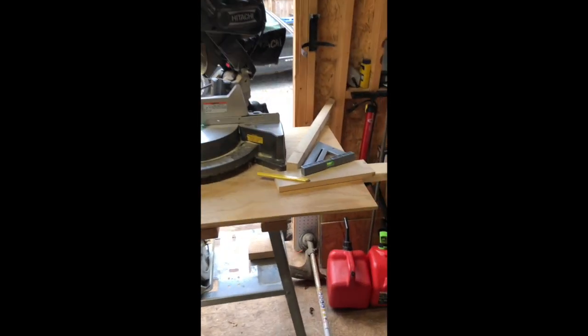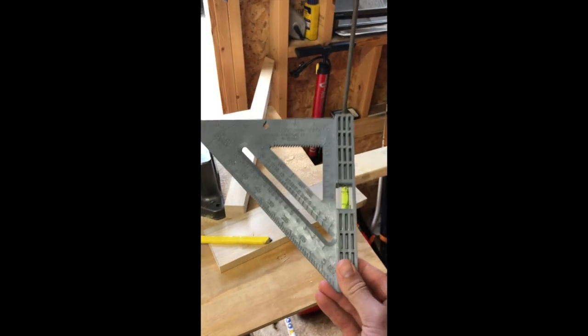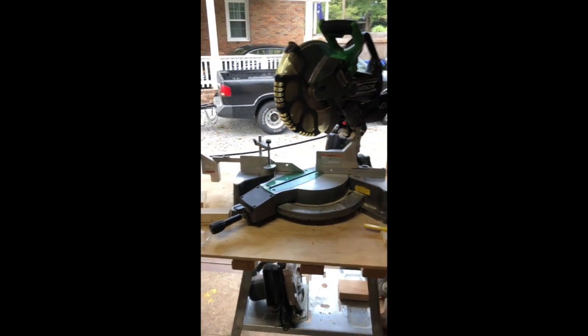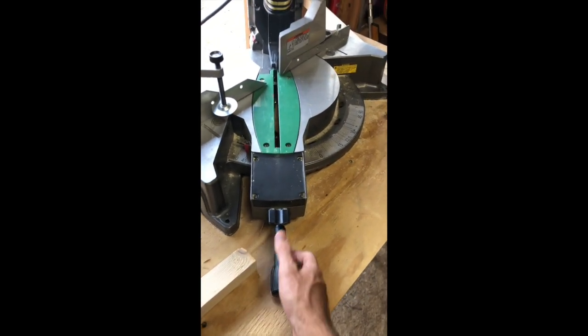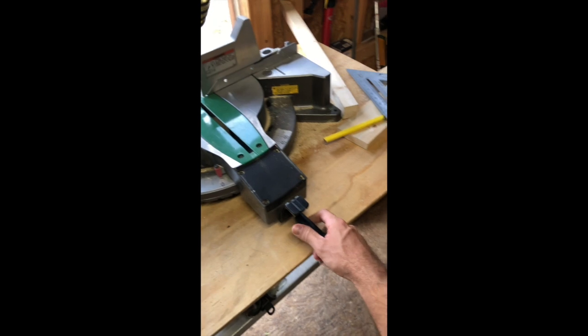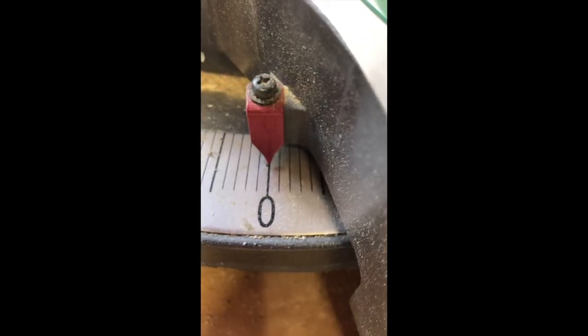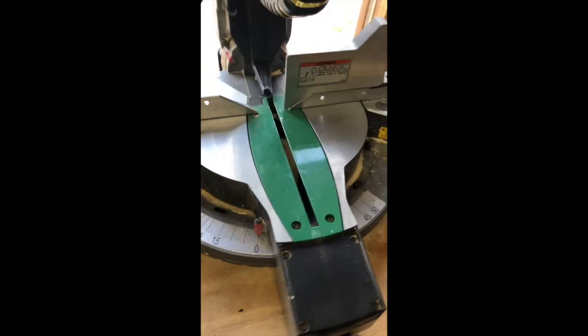I also have my pencil and my speed square — a tool that's really useful, I'll go over how to use it later. I also have my saw angled, so I'm gonna loosen up this handle, push down on the thumb button, and slide this back to zero degrees. You have to make sure it's right on zero — being a little left or right of it is gonna skew your cut. Once it's there, tighten your handle back down and that prevents it from rocking while it's cutting.